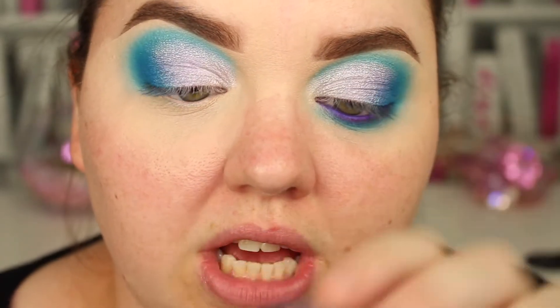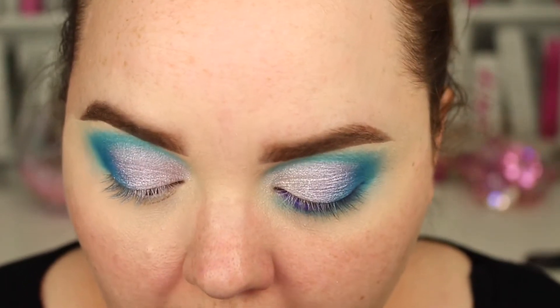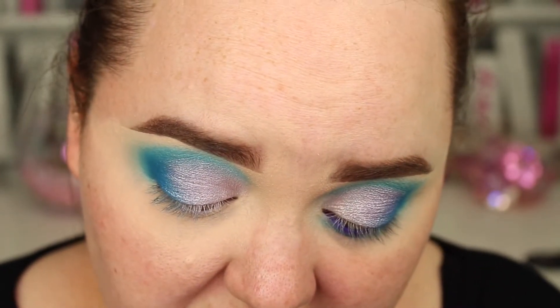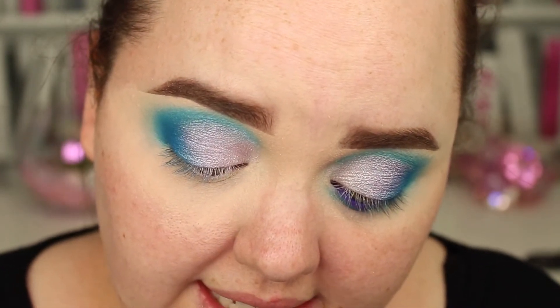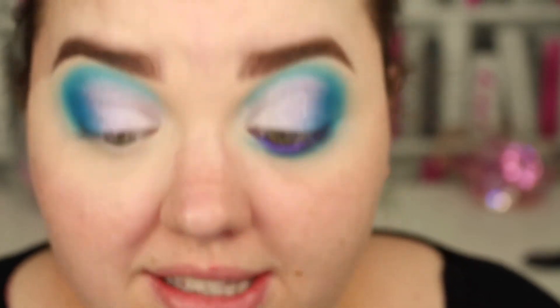Then I'm going to go in with a gel liner. This is from Blush Tribe — it just says 30 on the back, but it's this really gorgeous purple shade. I don't know if she still does it, because embarrassingly enough I don't know how long I've had this — this is the first time I've opened it. So it's alright, but if not, don't try this at home kids.